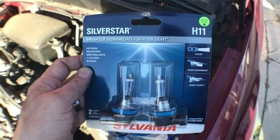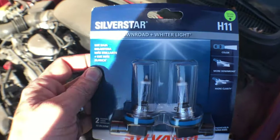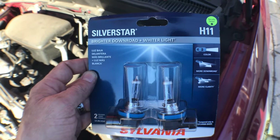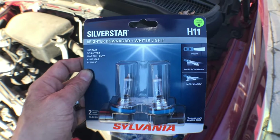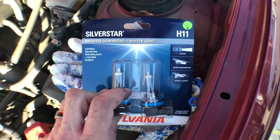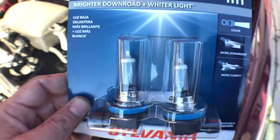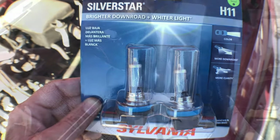So for the 2010 Forester, you're going to use H11 — that's the size of the headlamp bulb. I'm going to try out these Sylvania Silverstars. They were pretty cheap at Walmart, and this is not a plug — these are just the ones I'm installing. When you take these out, you should either be wearing gloves or just be aware that manufacturers say do not touch the glass. The oils in your fingers can affect the life of the bulb.